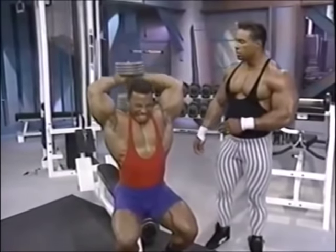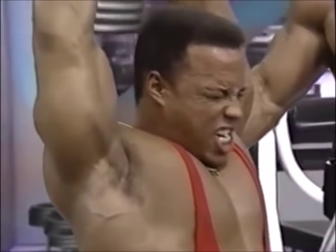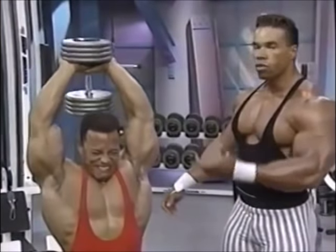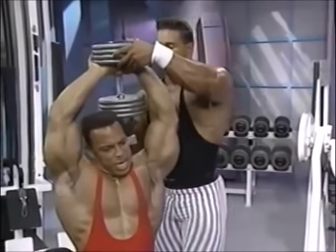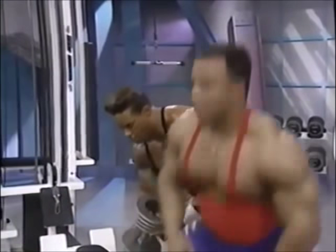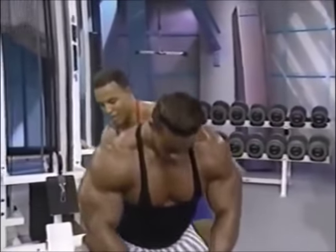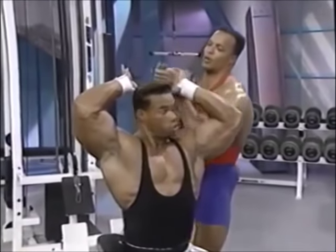This is considered almost an overall mass builder for the triceps. Sean's got about 85 to 90 pounds behind his head, pushing it up. When you do this exercise, you can use this kind of weight with good form. It builds the outer head of the tricep.